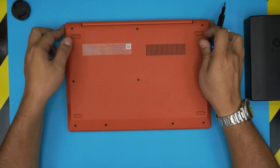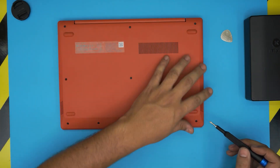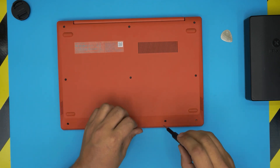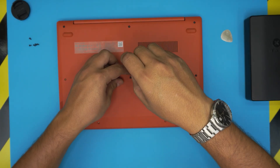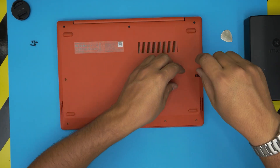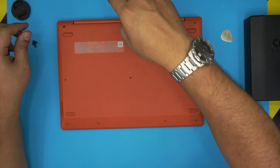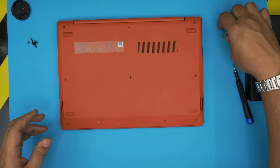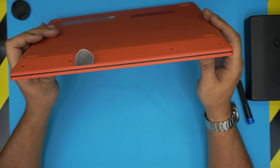I can see some ventilation down here, which means there's some fan system down there. What we're going to do is remove all the screws on the bottom cover. All the screws are the same size and height, so don't worry about mismatching them — go ahead and remove all the screws. Once you remove all the screws, grab your guitar pick or opening tool and stick it between the bottom and the top cover.